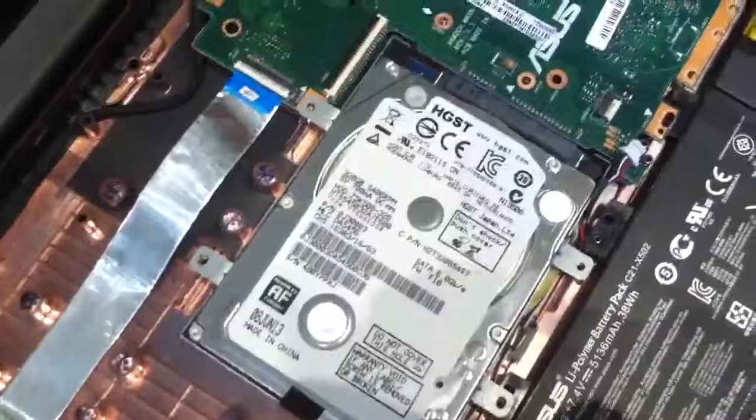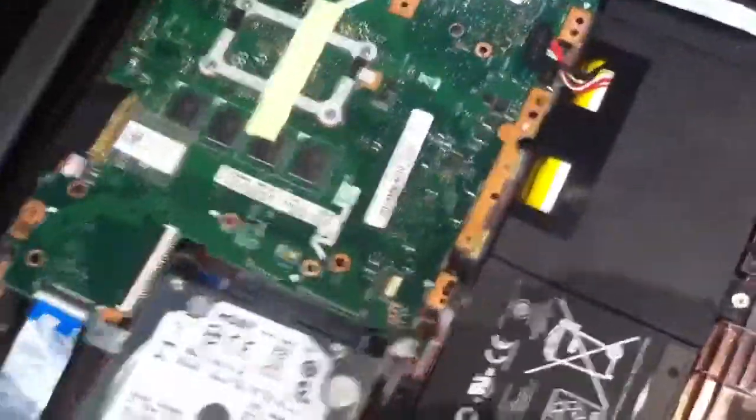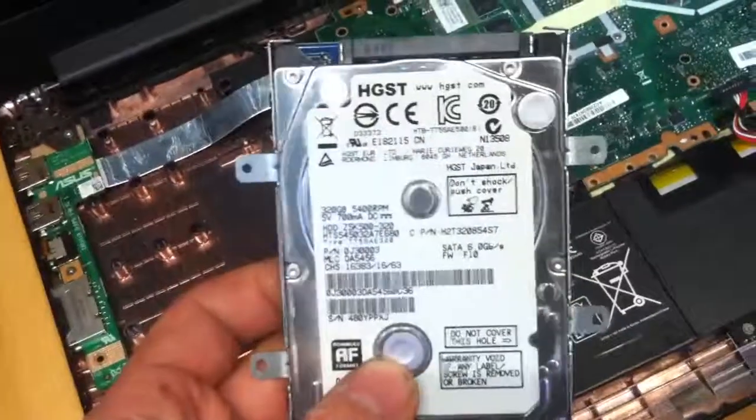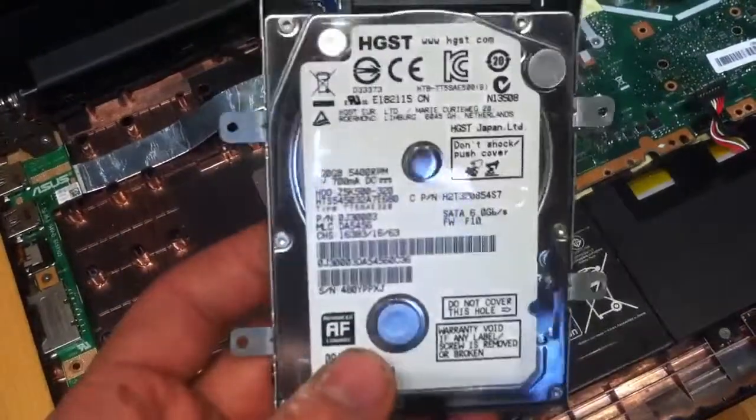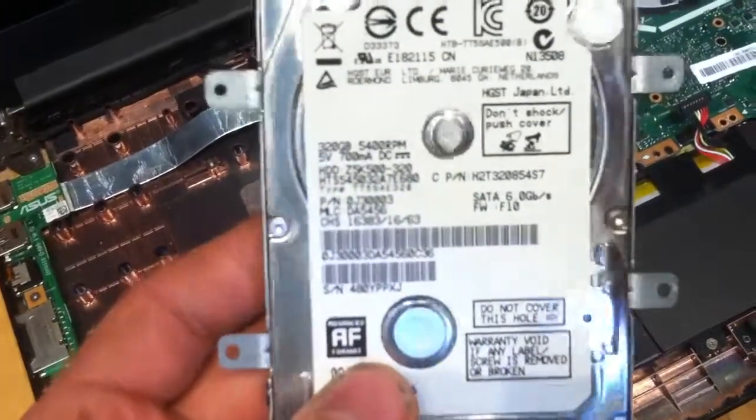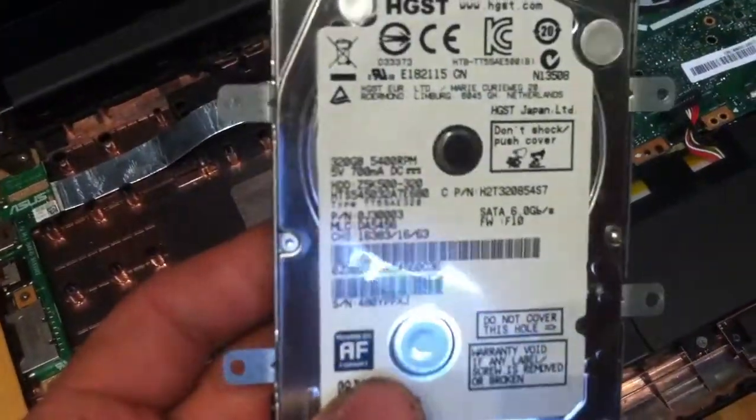Even the hard drive - I thought there was going to be a decent hard drive in this thing. It's a piece of crap HGST, 320 gig, 5400 RPM - just slow.